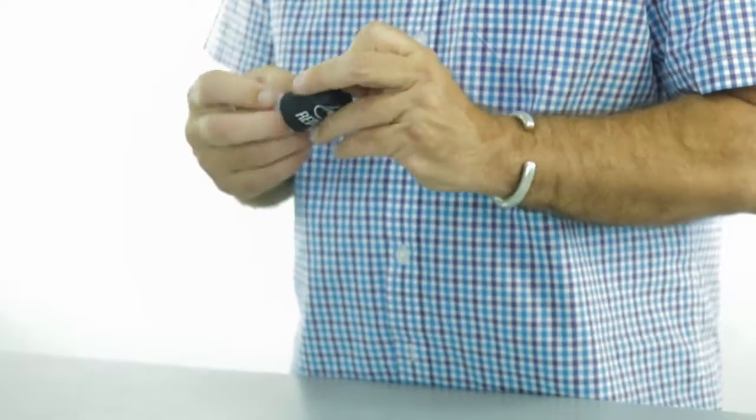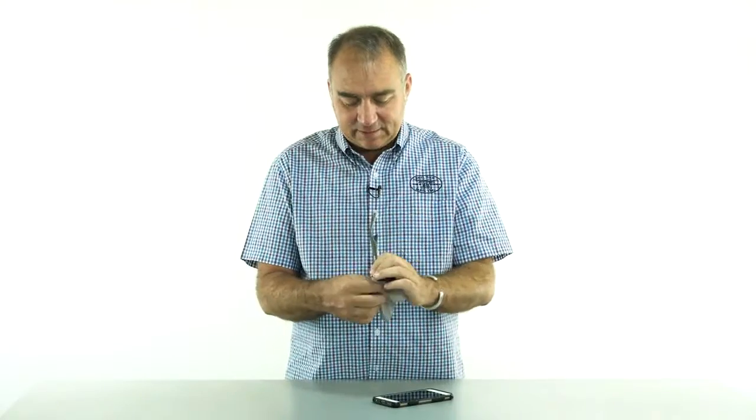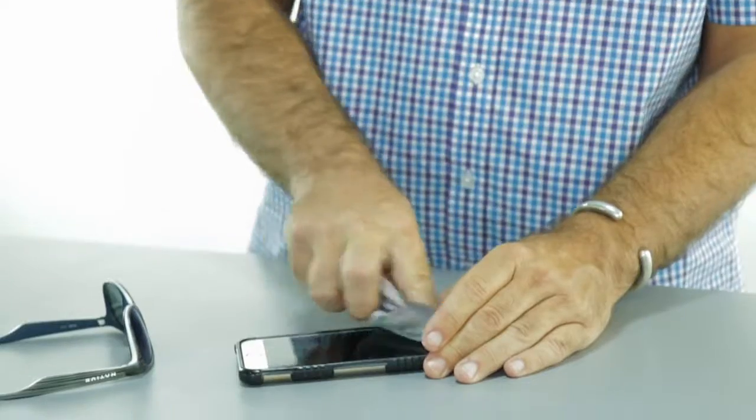When it's time to rise to your moment of clarity, Redox now has the Spuds cleaning cloth. It's a microfiber cloth inside of this little pod here. Use it to clean your glasses, your iPhone screen.